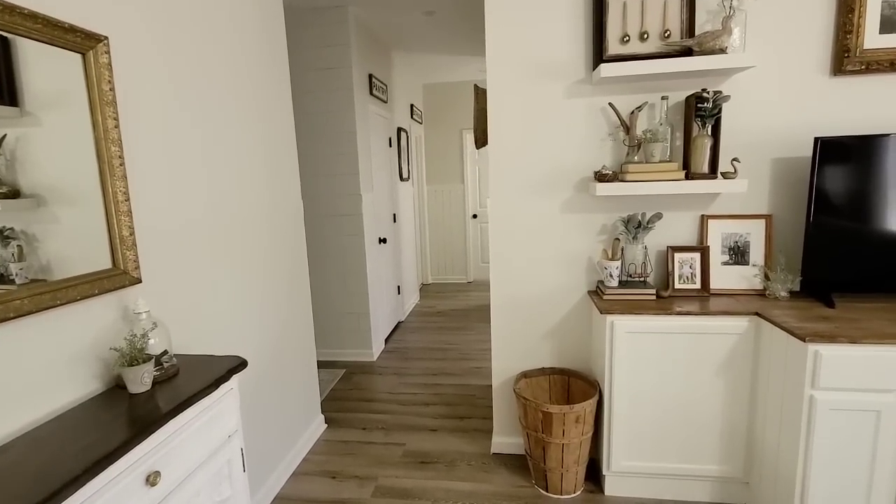Hey guys, welcome back to my channel. In today's video, we are going to be making over this bathroom right behind me. It is very tiny, but it is the most used bathroom in the house. It is right off the main living area. So not only do we use it, but our guests use it.